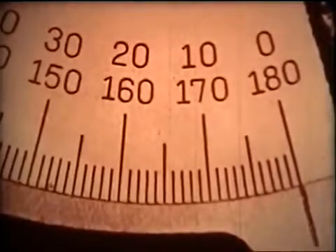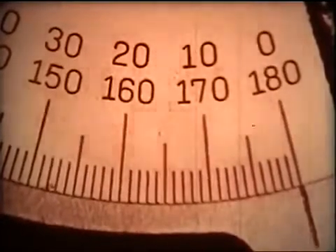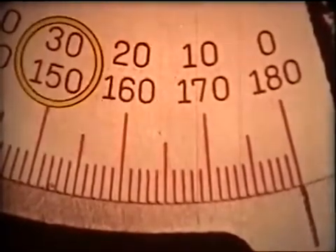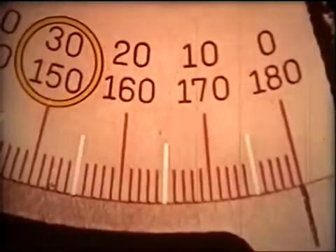Most commonly, protractor heads have a scale marked off in steps of one degree, with identifying numbers every 10 degrees, and a longer mark to identify the five-degree point between numbers.